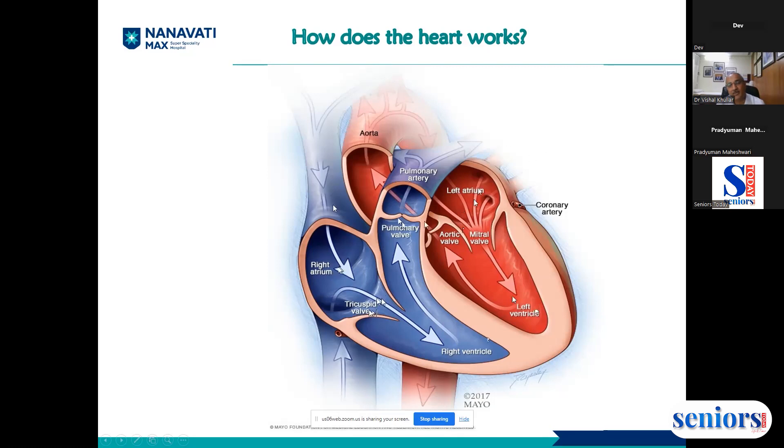There is a valve at the pulmonary artery called the pulmonary valve. When the blood comes from the lungs to the left atrium, it is pumped to the left ventricle through the mitral valve. The left ventricle then pumps blood through the aortic valve into a large vessel called the aorta.